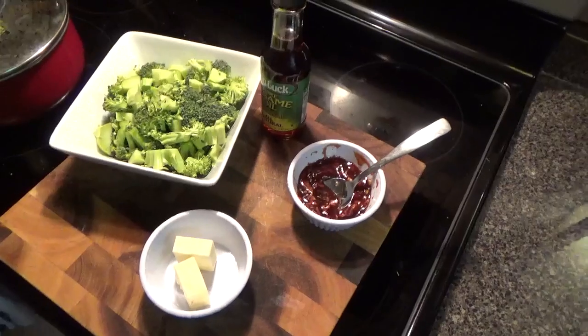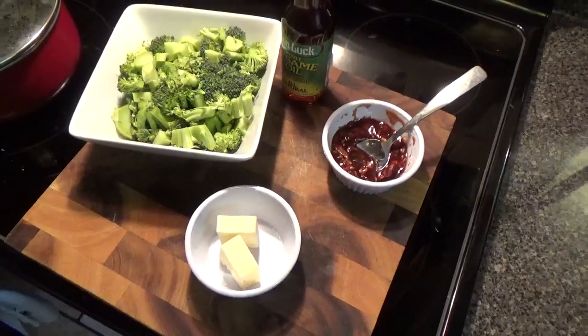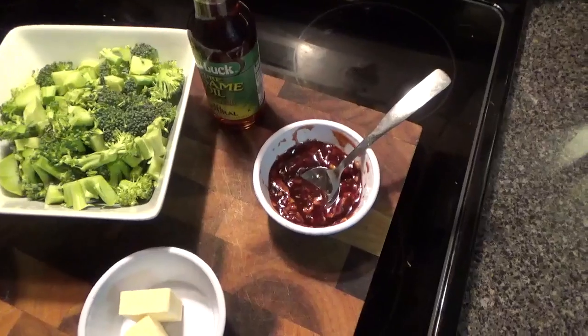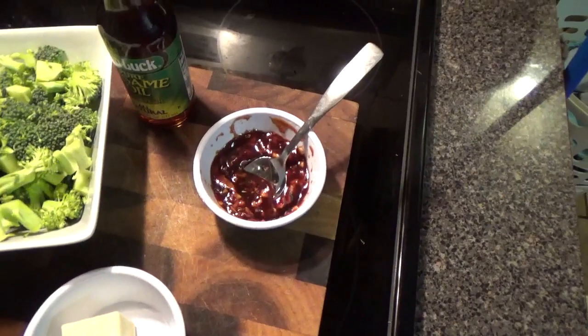What you'll need is 2 cups of broccoli, 2 tablespoons of butter, salt and pepper to taste, 2 tablespoons of hoisin sauce, 1 teaspoon of sesame oil, 1 tablespoon of fresh minced garlic, and 1 tablespoon of slivered almonds.